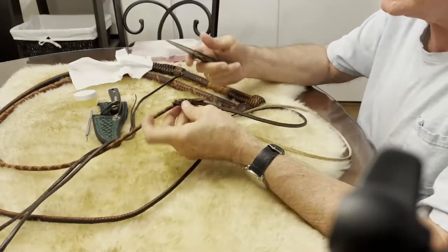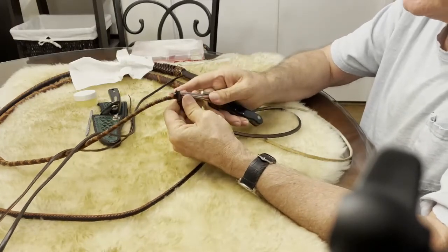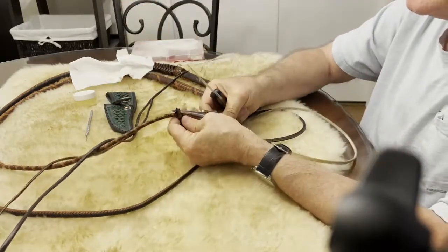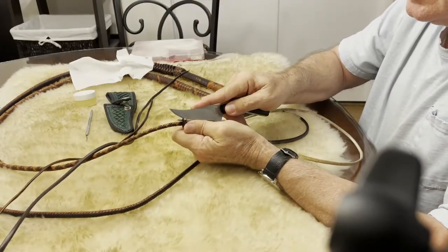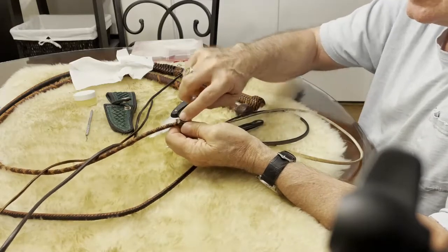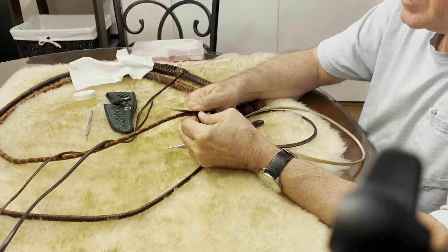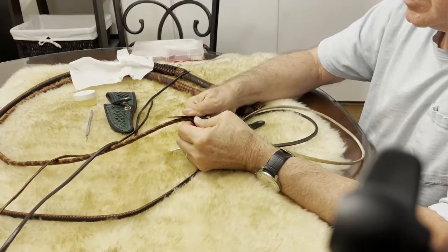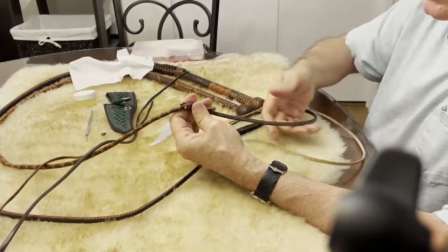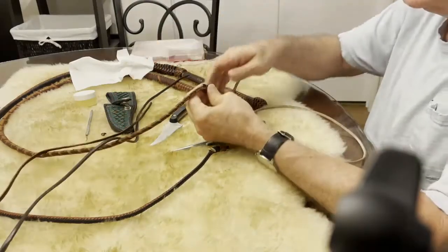I recommend you use a marlin spike and just get it started under the eye of the old fall — the fall you're going to be removing. Then use a second knife to cut through the eye, but do it with the marlin spike in place. That way the marlin spike protects the kangaroo and there's no chance of snipping one of the plaits of the thong off. Then trim the eye so that the big part is off, so when you pull the old fall through, you're not forcing a big chunk of eye through the fall.